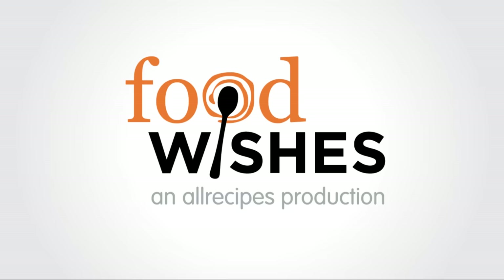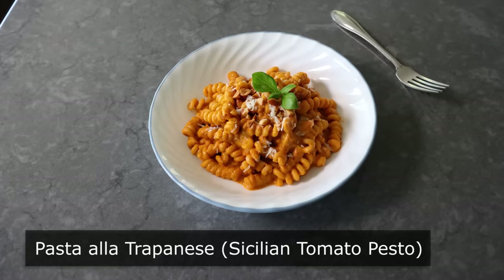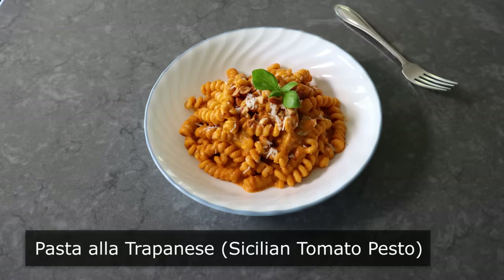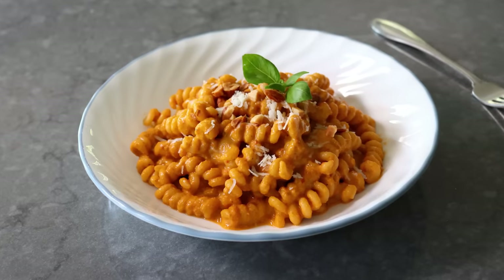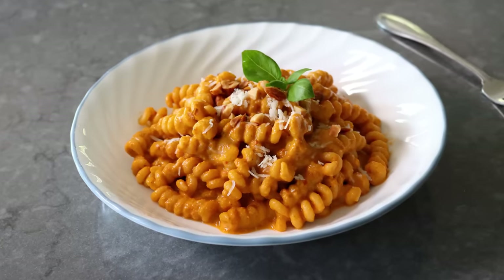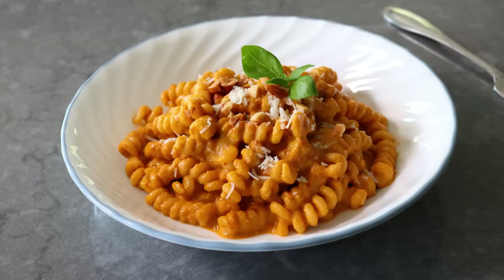Hello, this is Chef John from Foodwishes.com with Pasta a la Trapanese. I'm going to show you how to make an amazing pasta featuring Sicily's amazing tomato pesto, and I am very excited to be sharing my version with you. I love the green Genovese style pesto, but when super sweet cherry tomatoes are in season, I really believe this pesto is the best pesto.